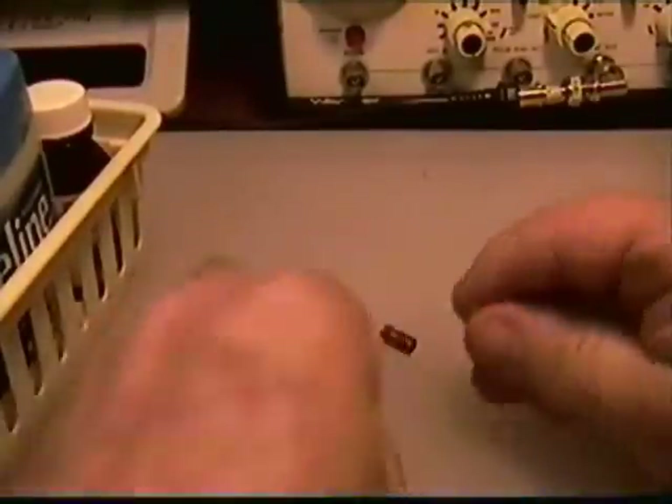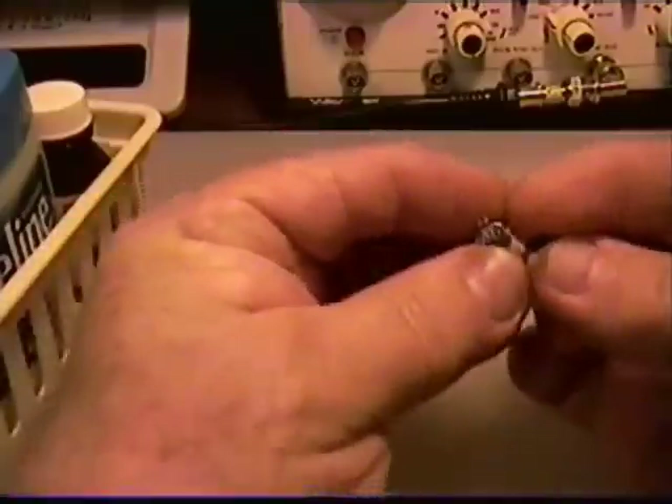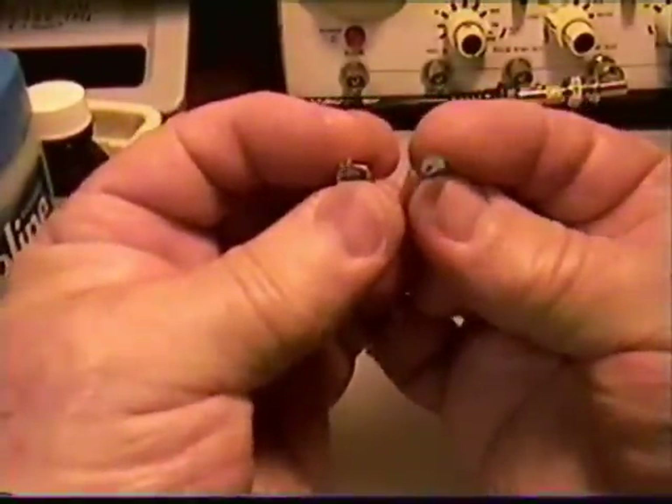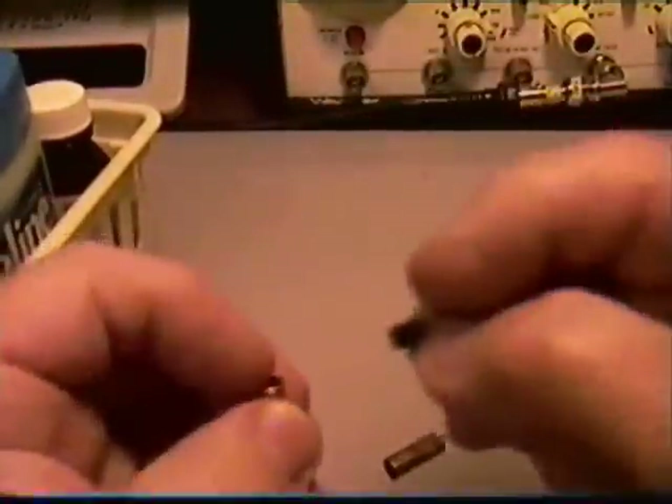Remember that half moon shape — it's real important. We're going to take that piece of copper and squeeze it down. Look at how nicely that transistor fits in there.